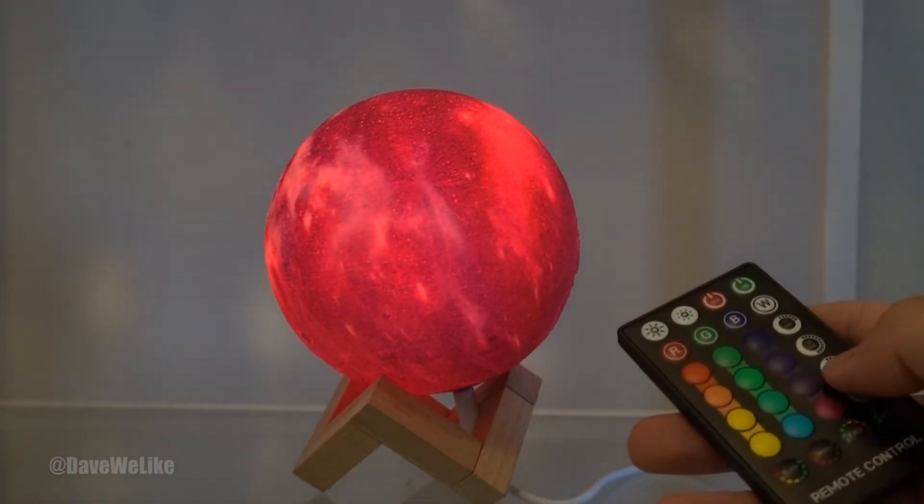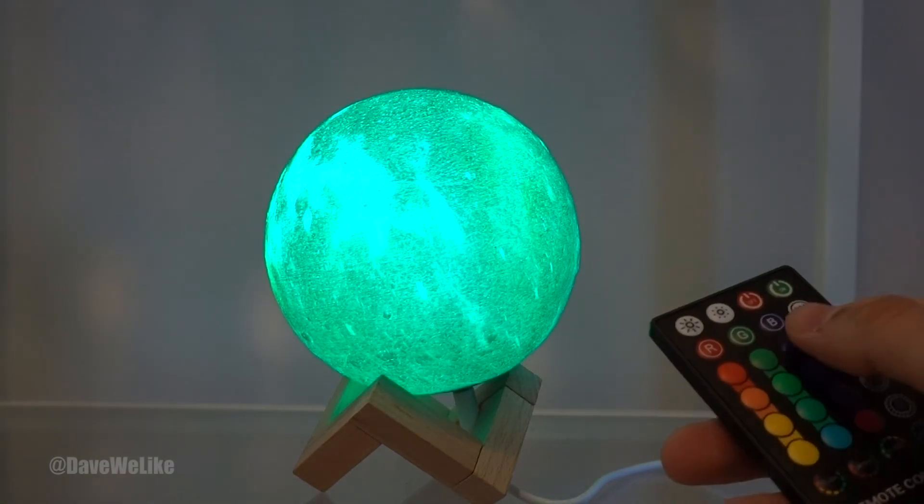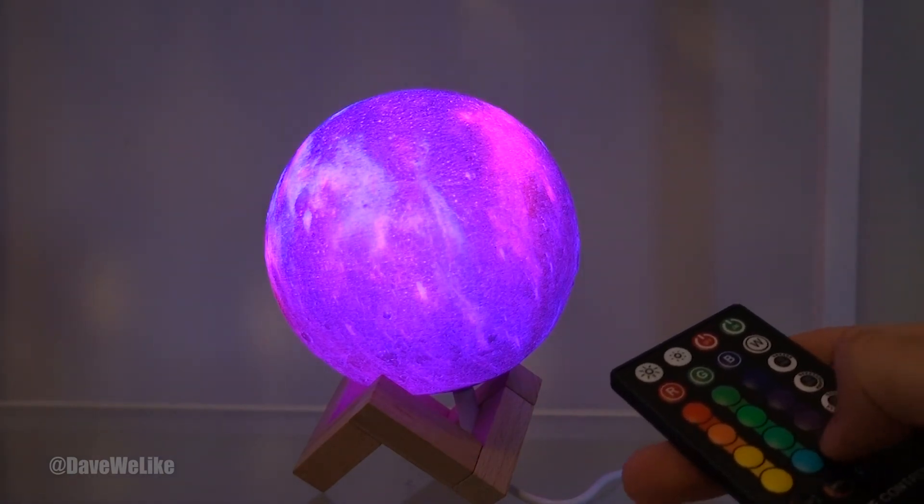Thanks for watching this moon lamp video. If you have any comments, questions, or concerns, like always you can leave them in the comments section below. And remember to go ahead and smack the like button and subscribe to this channel for more videos coming soon.